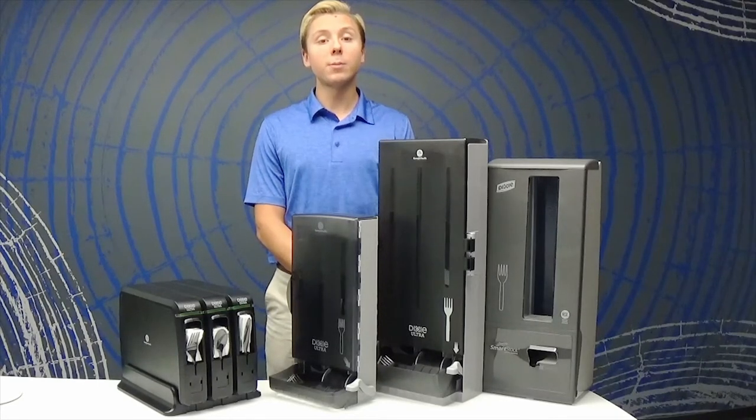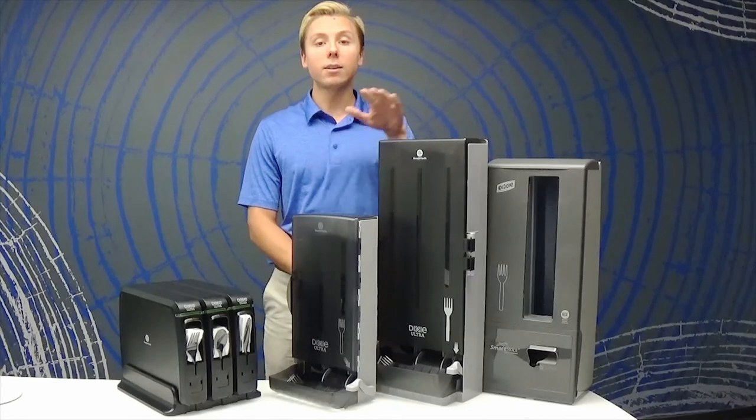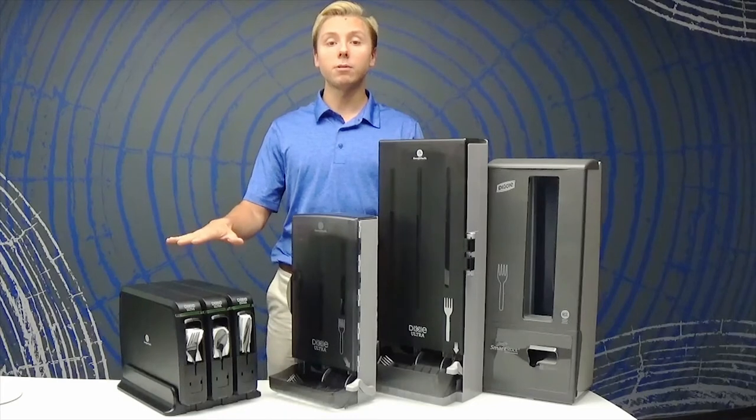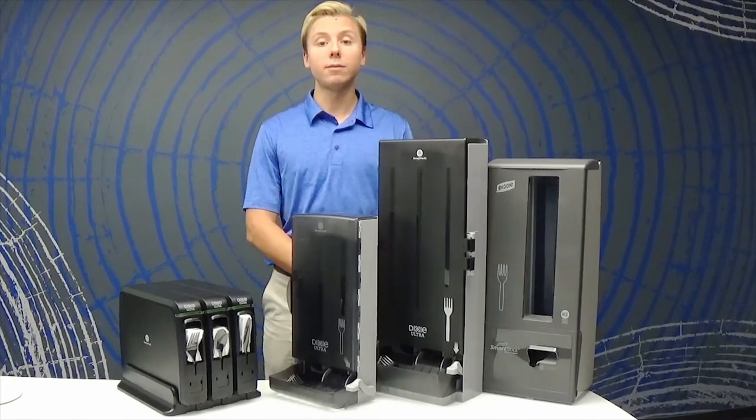Our dispensers come in a variety of options. We offer a mini and a classic manual design, an automated touchless option, and our individually wrapped cutlery system which offers an additional level of hygiene.